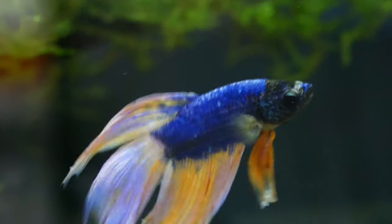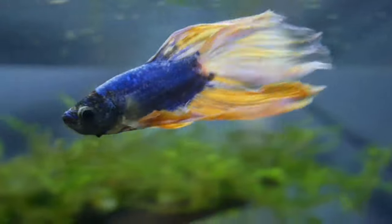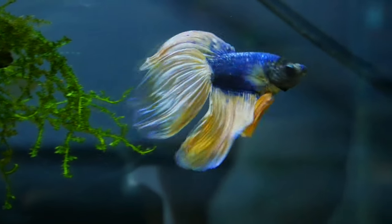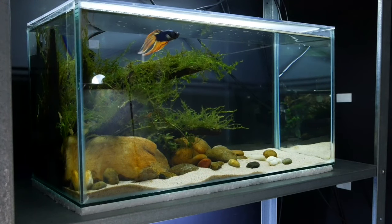I do water changes on these nano tanks roughly every five days to a week — about 50% — while also cleaning the glass, cleaning the filter, and wiping over the lid. I've been really happy with this betta fish; it's quite an unusual color I've never seen before. He's definitely due a name, so please hit the comment section with your suggestions!